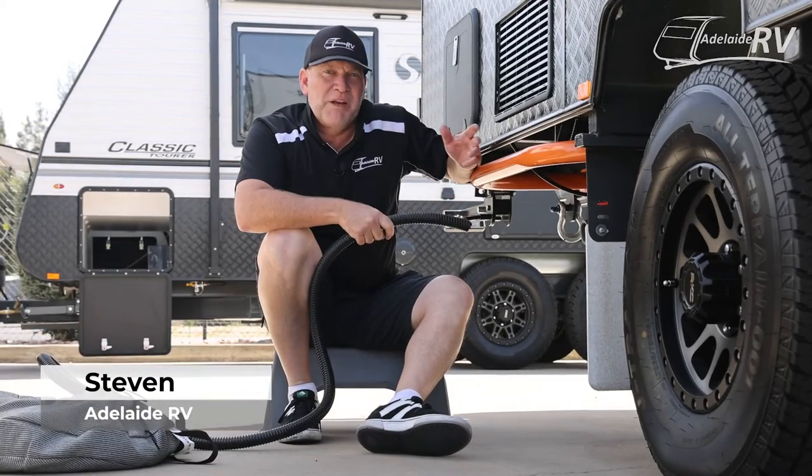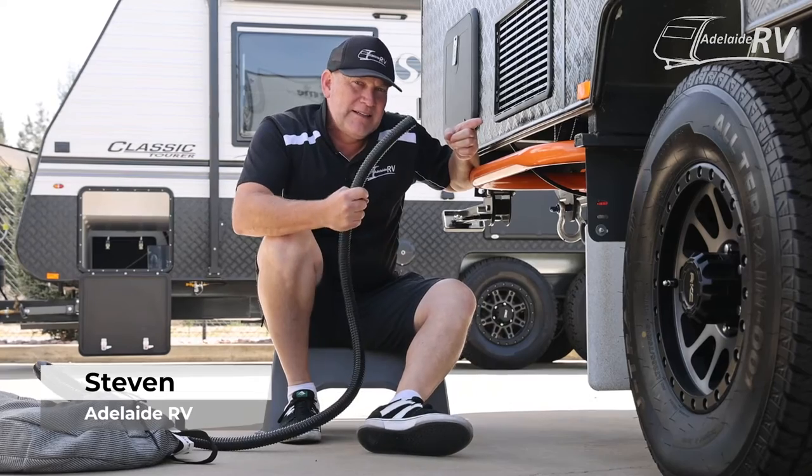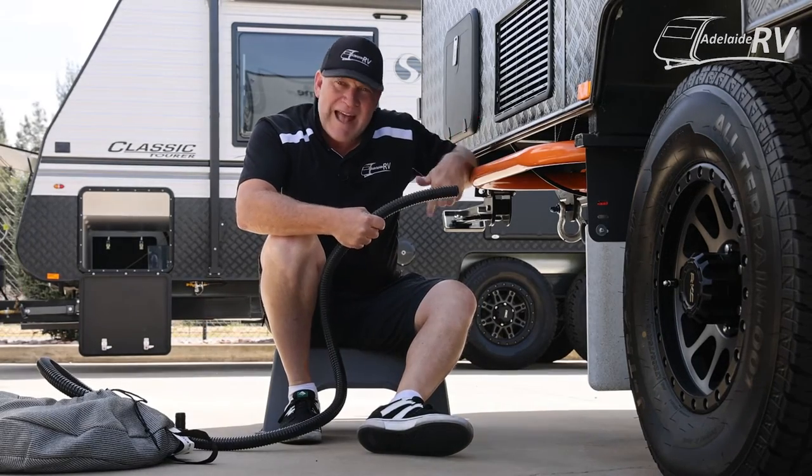Well hello everybody. We've previously spoken about getting water in your caravan. Today, how do you get the water out?